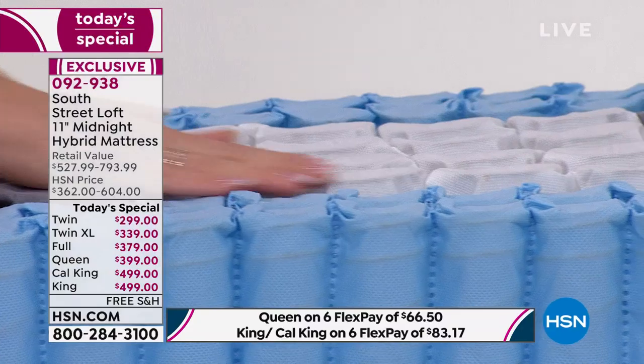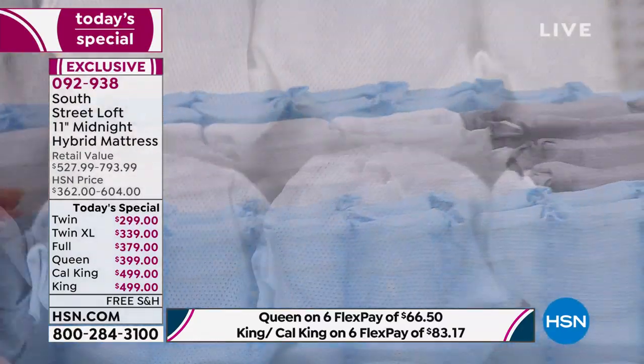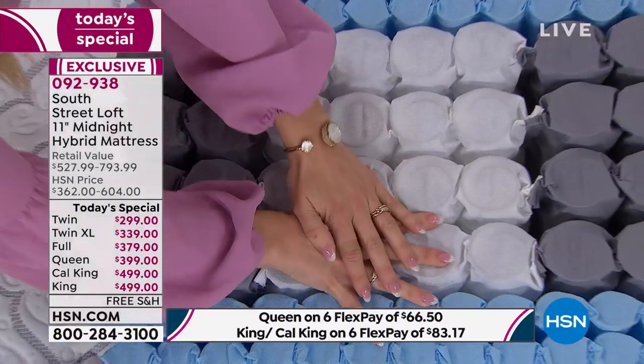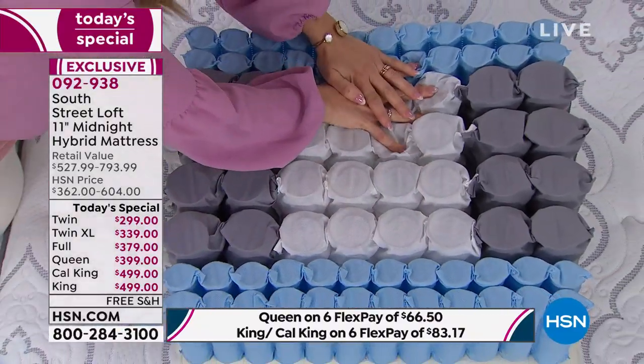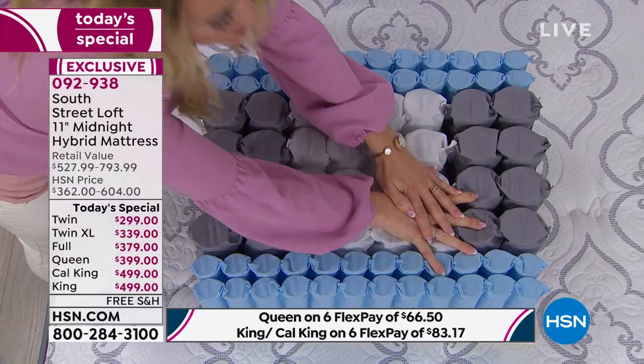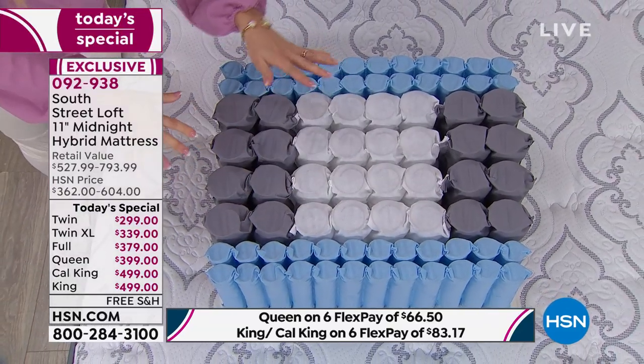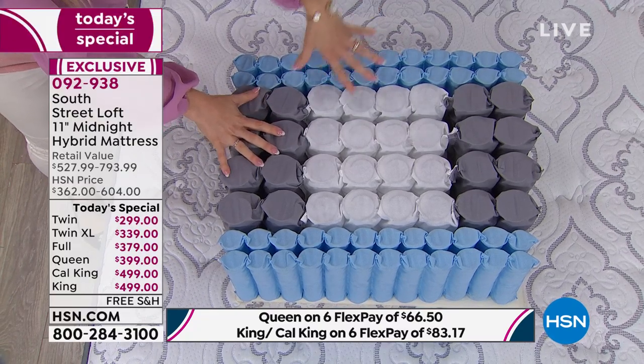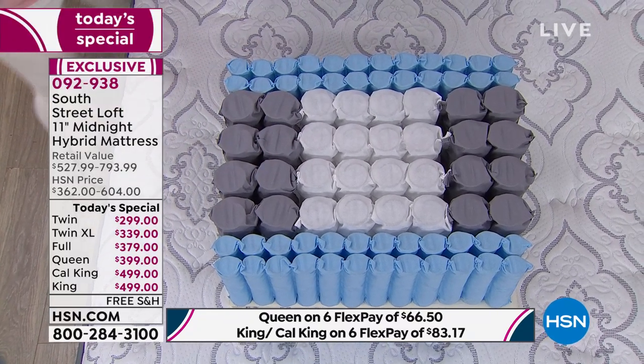You'll notice the coils over here on the edges are smaller than the interior ones. These give you ample support when sitting on the edge of the bed — preventing you from rolling off. You can sit here and kick off your shoes, chat with your teenager. A lot of life is lived on the edge of the bed. The interior coils primarily reduce motion transfer, so if your spouse turns and changes positions while sleeping, not everyone will be disturbed.